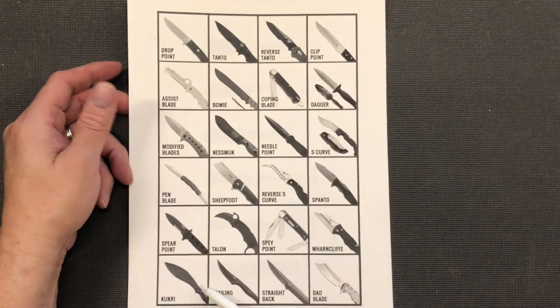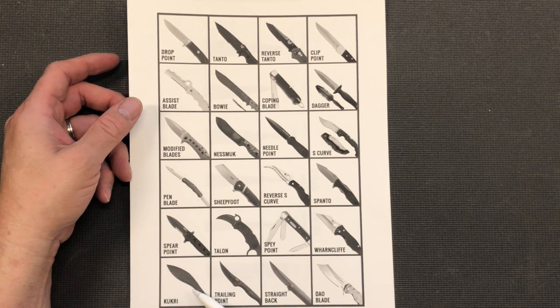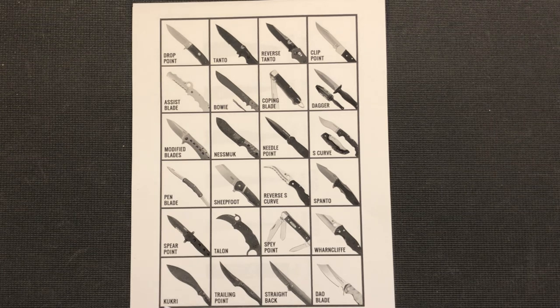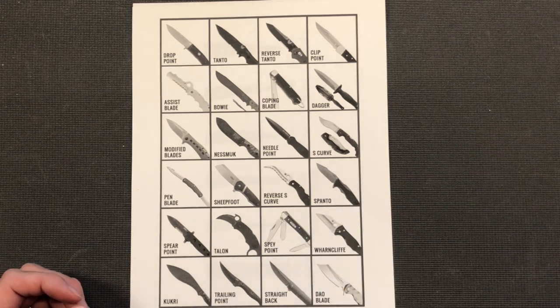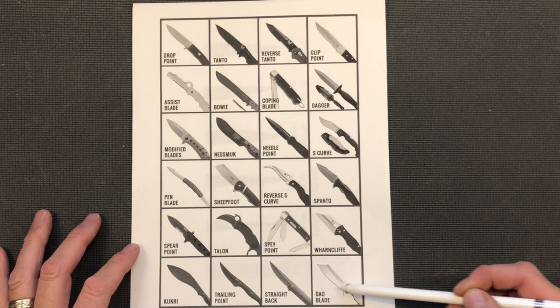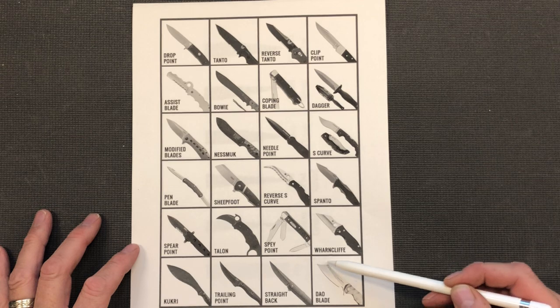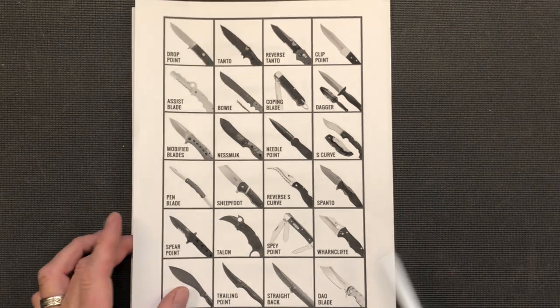Then of course you've got the Wharncliffe blade. We've got a Kukuri — if I'm not mistaken, Kukuris are from the Himalayan mountains, and I believe it is the traditional knife of the Indian army in the mountains, the Himalayan mountains, the Khyber Pass area — an all-around survival knife. If I'm mistaken please leave some information in the comments. Then of course we've got a trailing point, a straight back, and a dowel blade — very similar to the sheep's foot but with a little curve, based on a Chinese dowel sword.